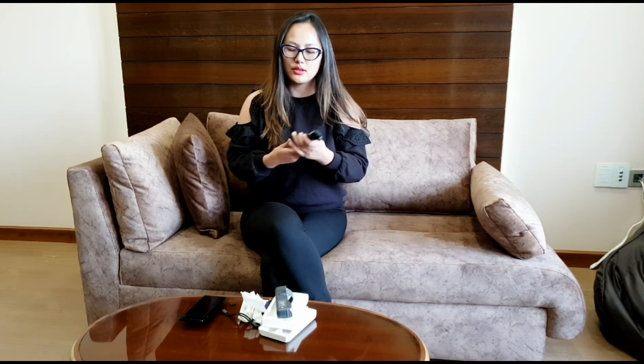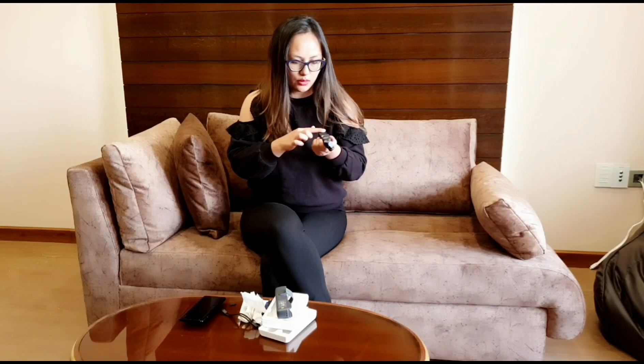One issue with phone videos is that they can be very shaky, but with this you don't get shaky videos at all. It's small and convenient — I think this grip really helps when you're taking videos. So that's a pretty cool feature.